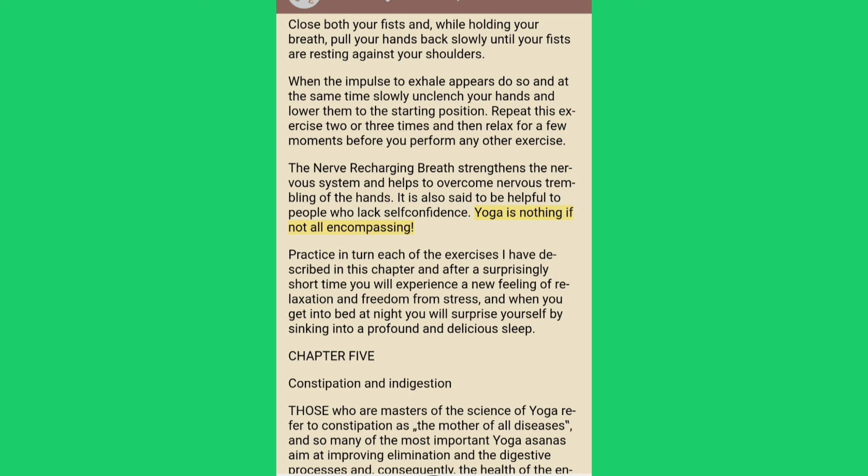Yoga is nothing if not all-encompassing. Practice in turn each of the exercises described in this chapter, and after a surprisingly short time you will experience a new feeling of relaxation and freedom from stress. When you get into bed at night you will surprise yourself by sinking into a profound and delicious sleep.